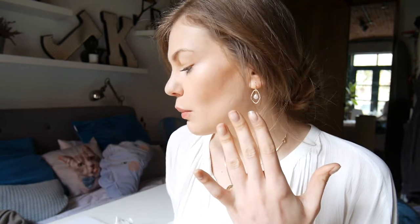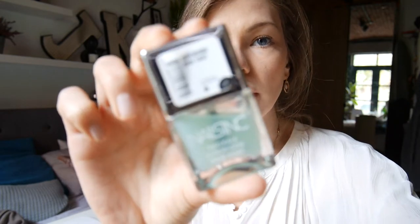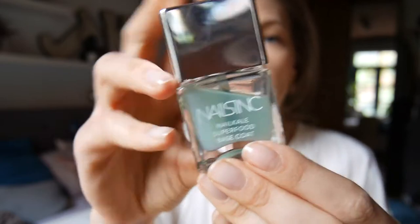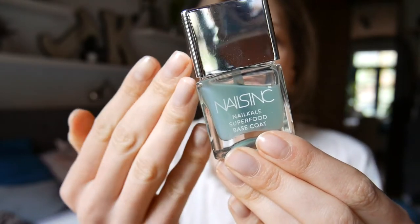I have it in the Mayfair Lane and I think it's like a light pink colour. It's £10 in Boots, which I think is completely ridiculous — too expensive in my opinion. I have already painted a base coat onto my nails and I've used the Nails Inc Nail Kale Superfood Base Coat. I do really like this base coat.